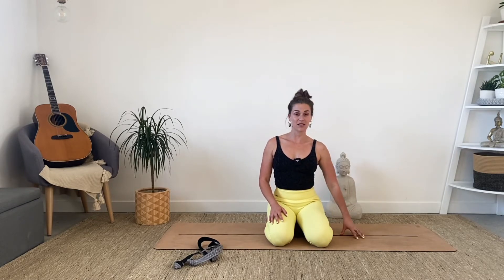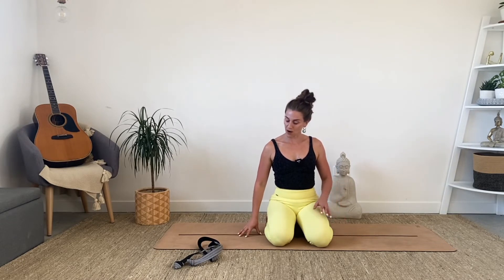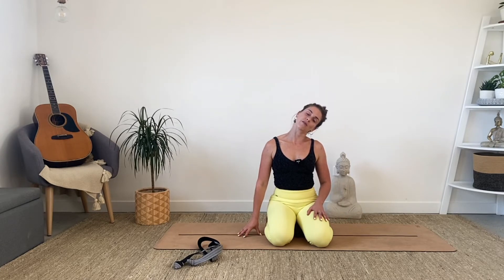Take the left hand down next to you on the floor or on the chair. Press down through the earth with the fingertips or the palm, drawing that left shoulder down and away from you as you tip your right ear to your right shoulder. Feel that deep stretch down the side neck muscles. Back to center nice and slowly — other side. Press the right hand to the floor, drawing that shoulder down and away from you, and tip the left ear towards the left shoulder.